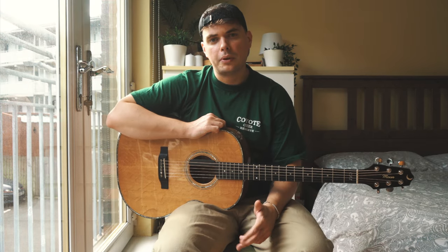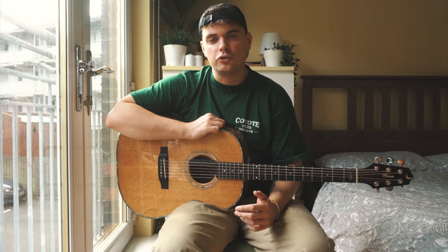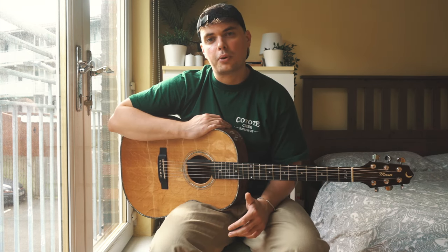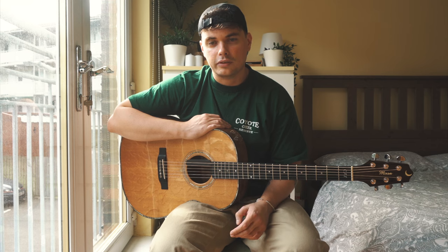The chord shapes you just saw me using are super easy to learn and also super useful because you can move them all around the neck of the guitar. There are only two chord shapes in this whole progression and they only take two fingers to play.